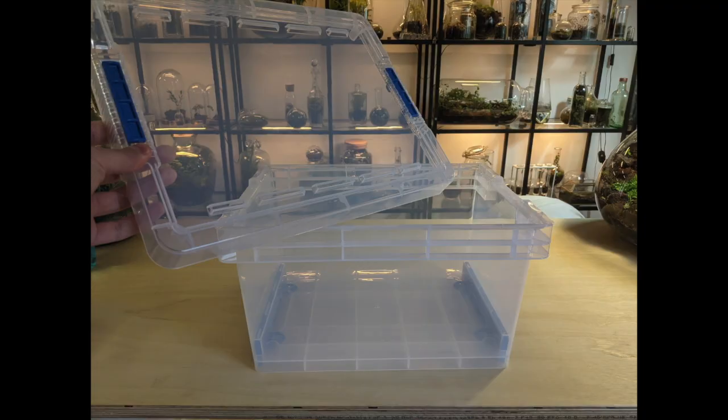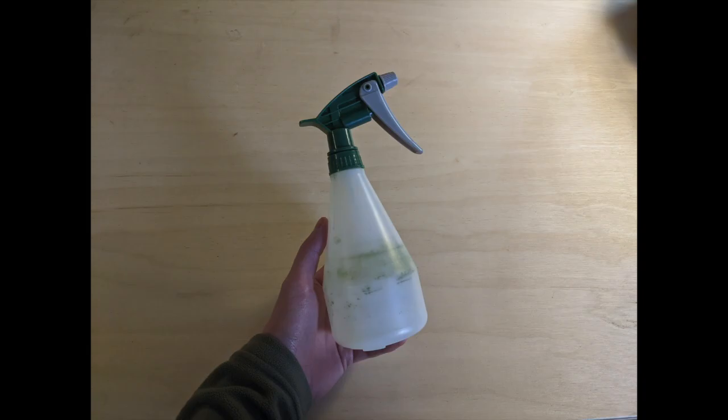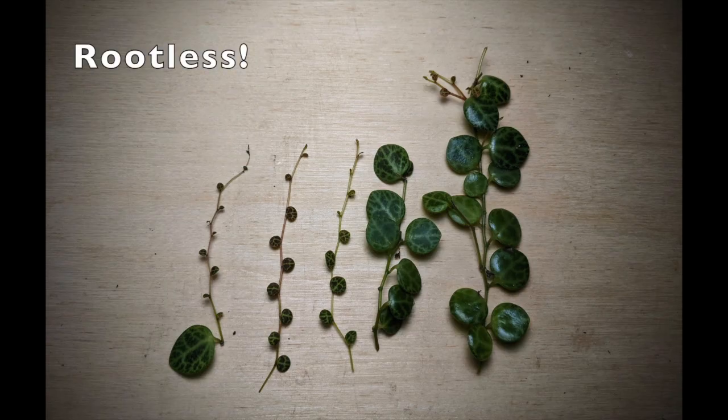If you've ever had issues with Peperomia prostrata, leave me a comment below and tell me what happened. Here's what you're going to need: a clear plastic container with a lid, good quality substrate, fine-grained lava rock, a spray bottle with water, and Peperomia prostrata cuttings.